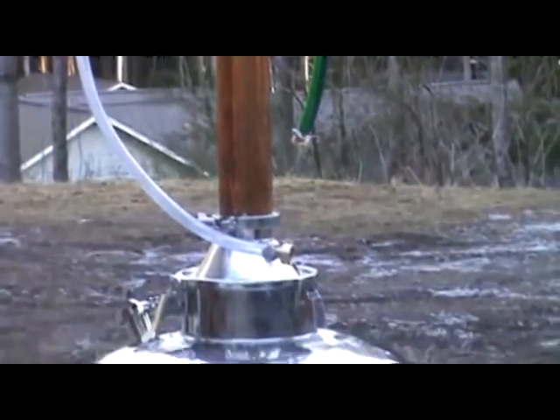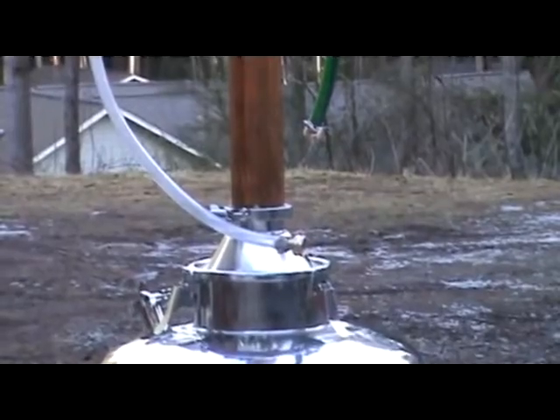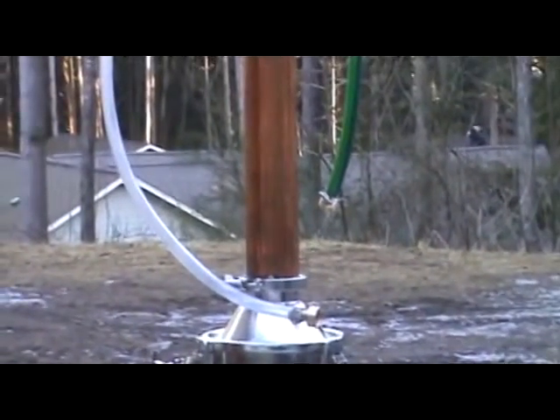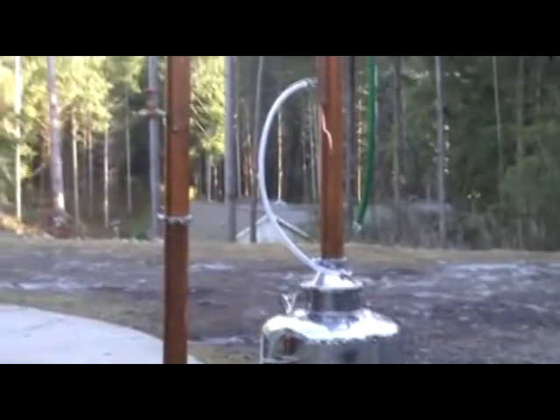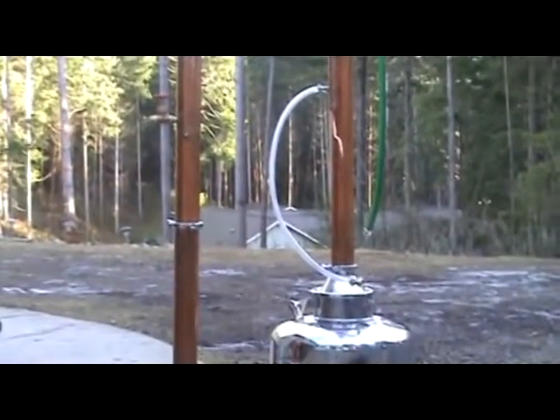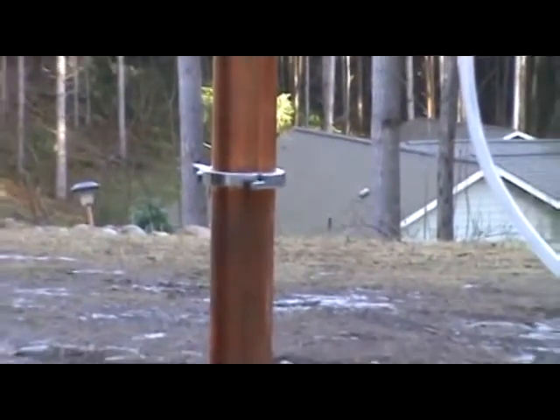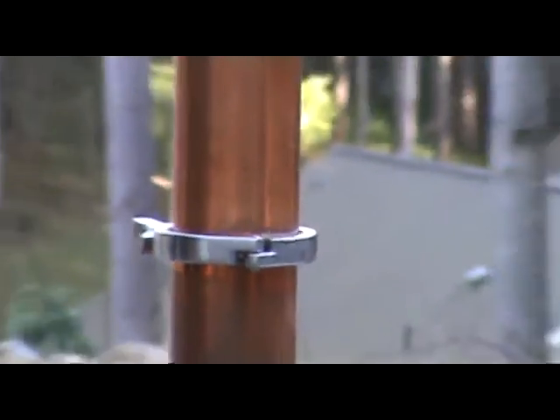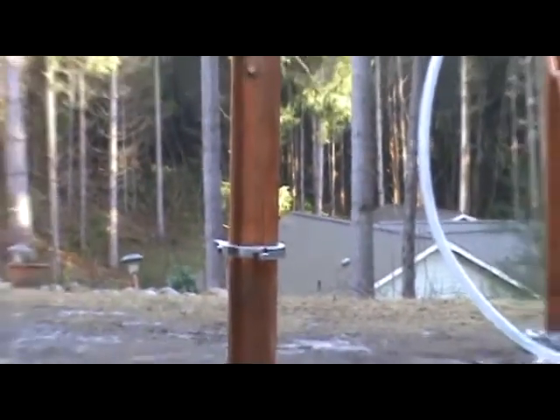It fits quite snug on top of the 26 gallon with the three inch Farrell. I'll quickly go through the newer version, which has tray clamps — I'll focus in on the clamps. Every time you want to add a section, just undo these clamps and put your next two foot section in there, and make it as high as you want.